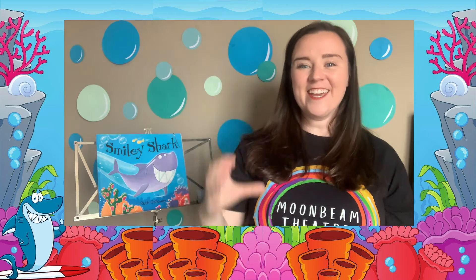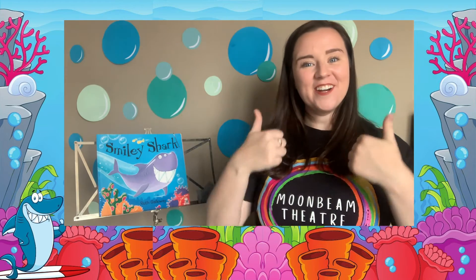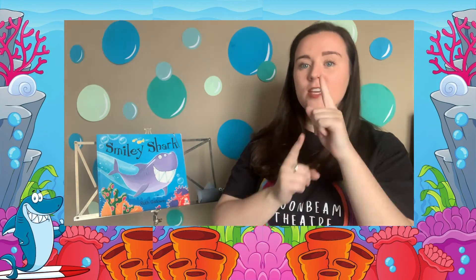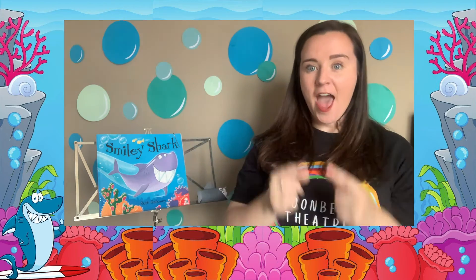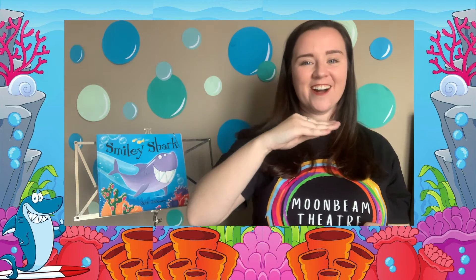Hello everybody, it's Colette. How are you? Today I'm going to be signing the story of Smiley Shark. But before we begin,